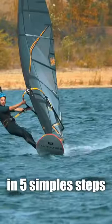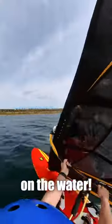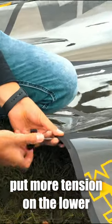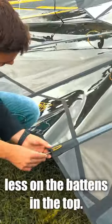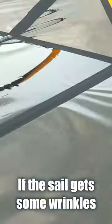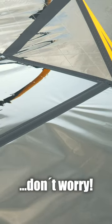I will explain you in five simple steps how you can improve your performance on the water. First, the battens. Put more tension on the lower battens of your sail and less for the battens in the top. You can tell it is too much tension when a dent builds around your batten. If the sail gets some wrinkles, don't worry about it.